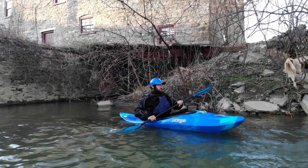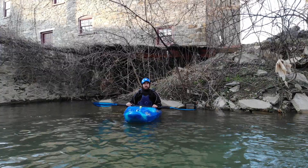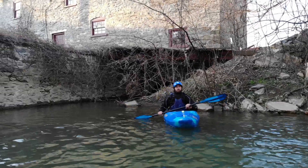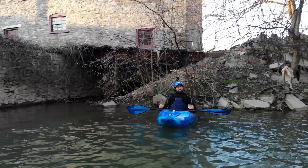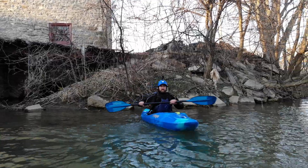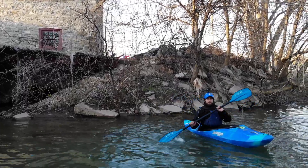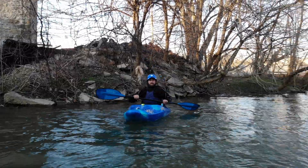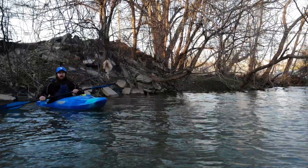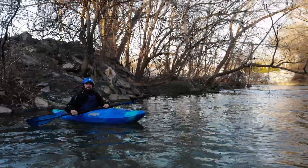So what we want to do with the forward stroke — the first things we think about are what is our body doing. We're going to start by sitting up straight with good posture. When you're sitting up straight and paddling forward, you also want to notice that you're going to be rotating your torso at 45 degrees each way. A good way to practice is by doing this. You also want to look where you're going — always be looking in the direction you're moving, whether you're turning or going straight, focused on your target.